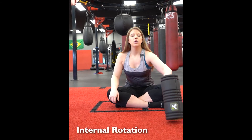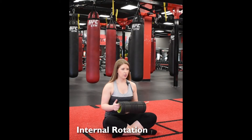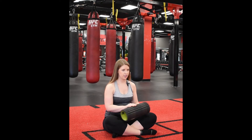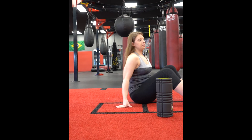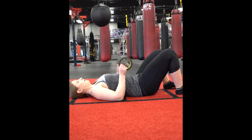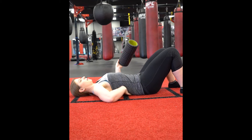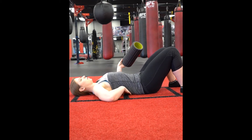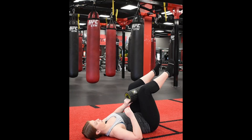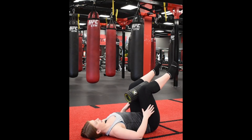I'm going to show you one way that we can really focus on internal rotation. I prefer to use a really basic foam roller, but anything in between your knees will really work for this. You're going to lay down onto your back and bring your knees up and put the foam roller — or whatever you want — kind of in between your legs.